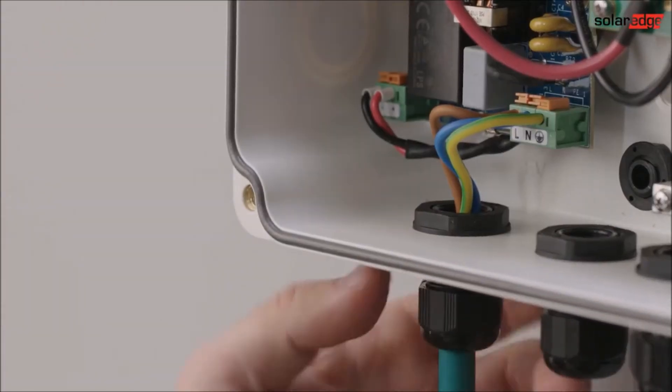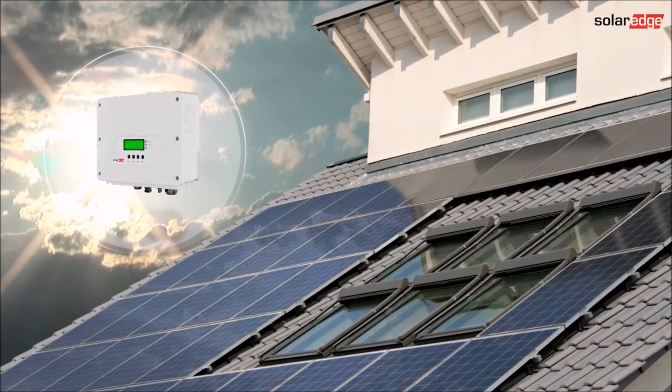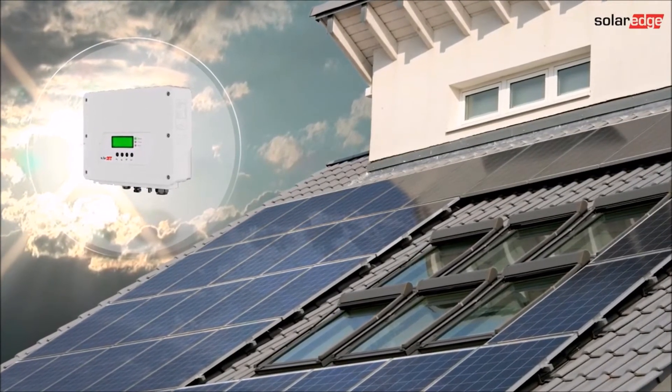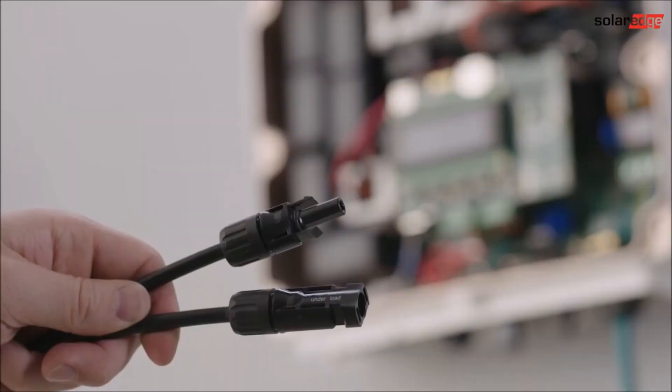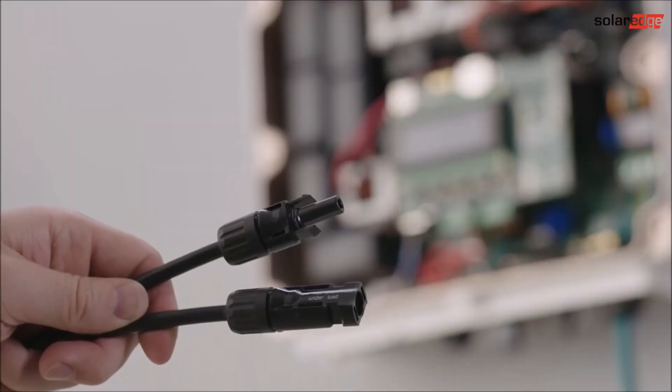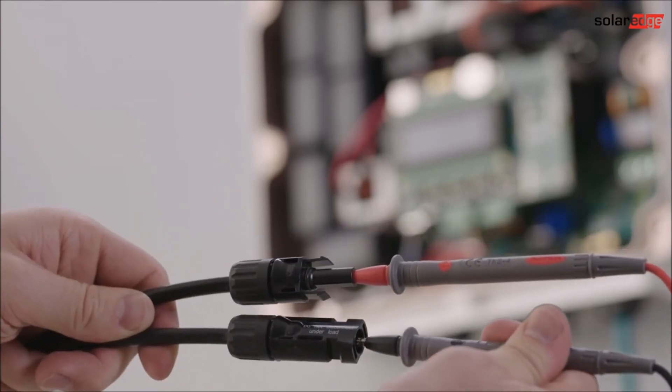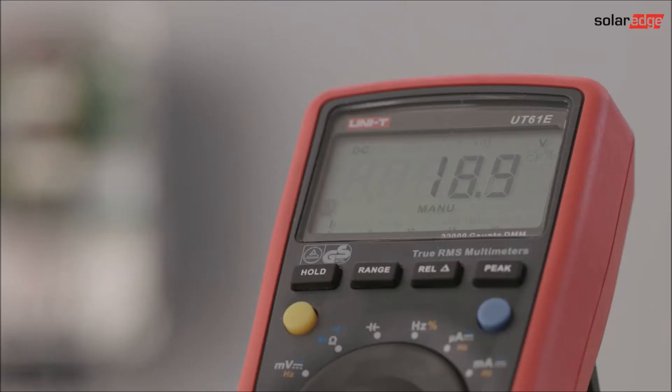After the AC side is completed, connect the string of power optimizers and PV modules from the roof to the inverter. Confirm that the safety voltage of each string matches the number of installed power optimizers. Check string polarity and connect to the inverter.